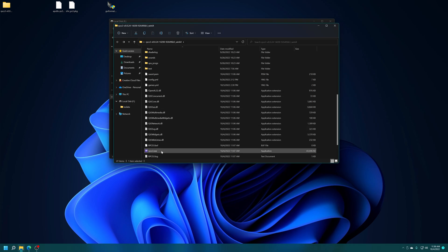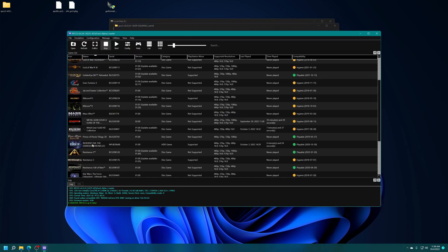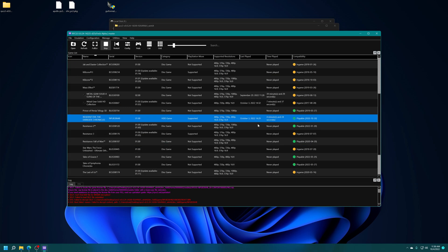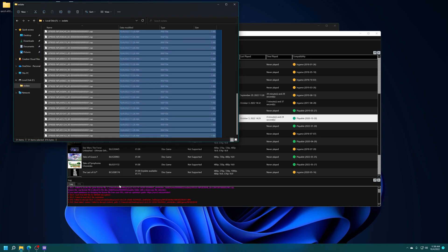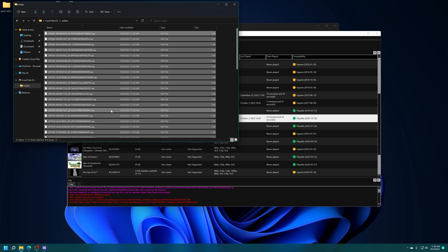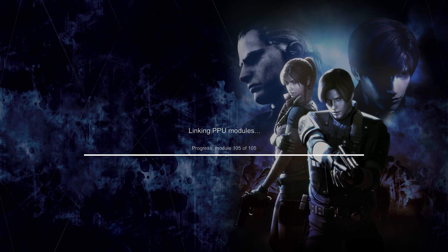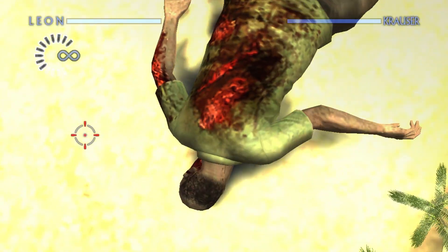When you load up RPCS3, your digital content will now populate your games list. If you try to run it, you'll encounter an error saying booting failed because you don't have a valid license file — but that's no problem, we got those. Back on your USB drive in the EXDATA folder are all your license RAP files from your PSN content. To install them into RPCS3, just drag the EXDATA folder over to the main RPCS3 window. Now when you load up your digital content, everything should boot as intended. And there we go — I'm now able to enjoy my digital PS3 content on RPCS3.